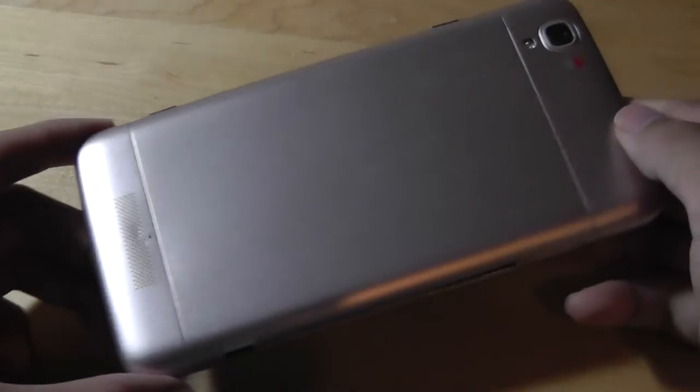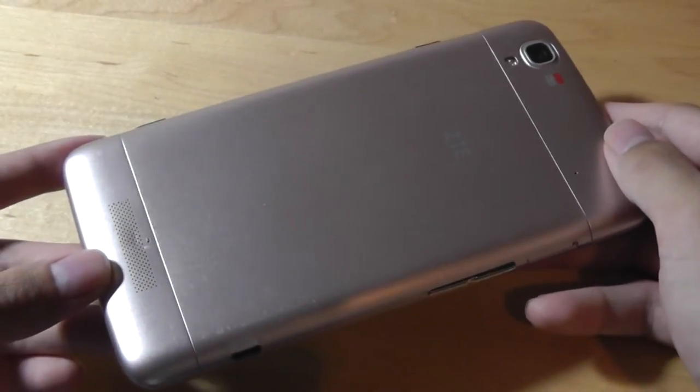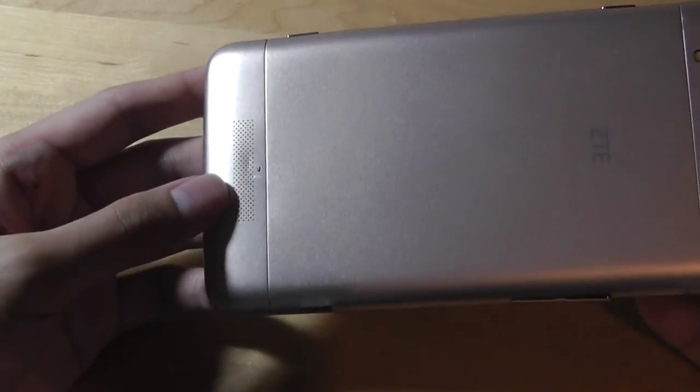The back looks like brushed aluminum, but in fact it is just made out of plastic, just like on the original Boost Max. You have access to the ZTE logo and a loudspeaker that unfortunately is placed on the back, but it does get pretty loud.